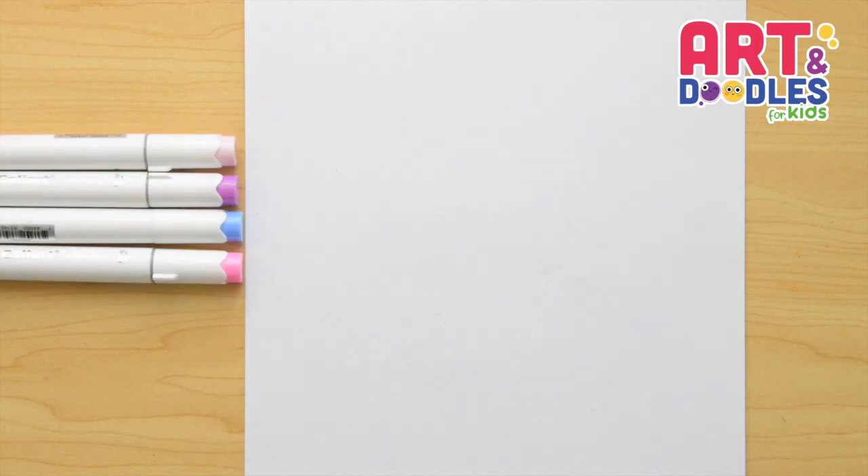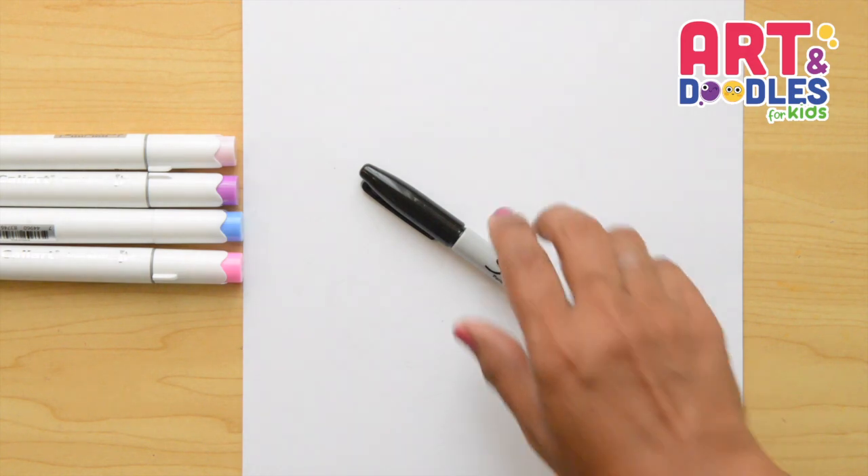We're gonna need paper, something to color with — I'm using markers — and something to draw with. I will use a black marker that you can change for a pencil.